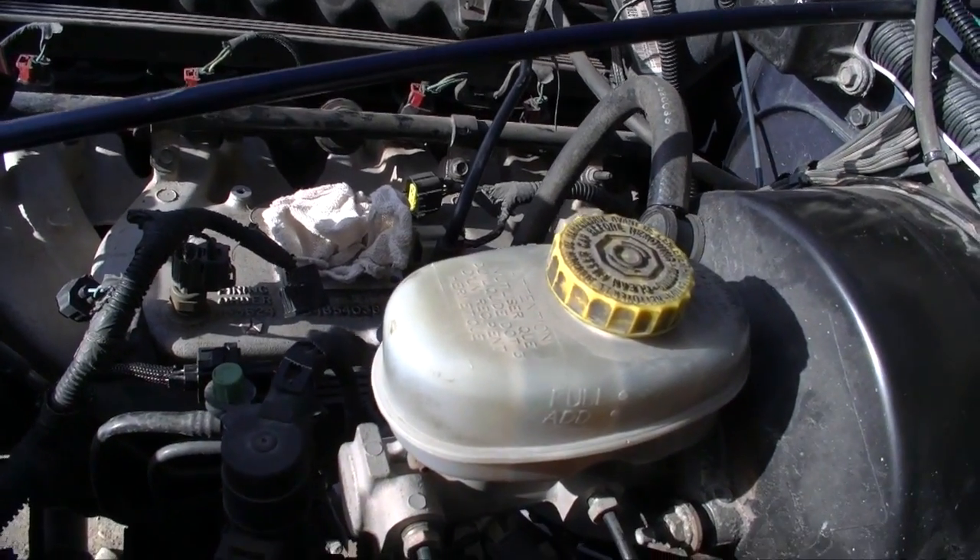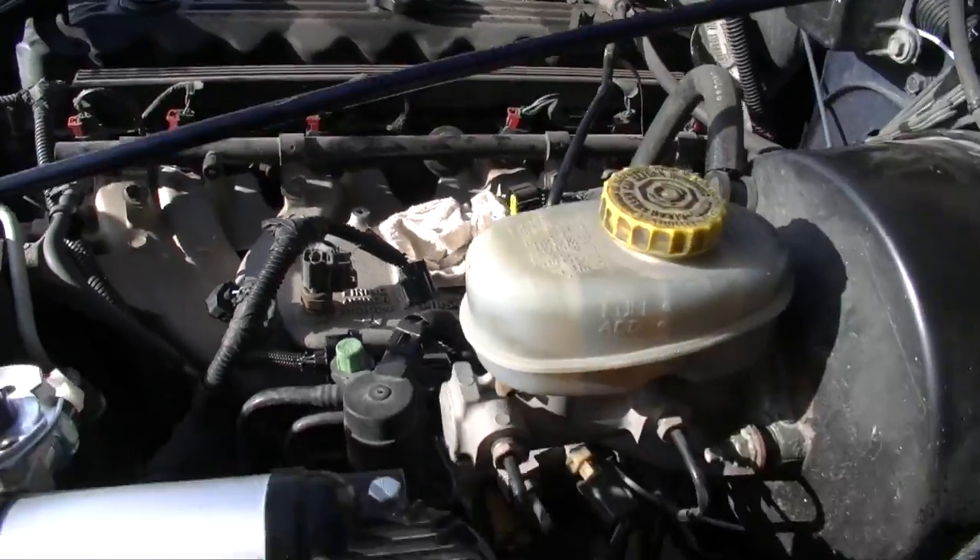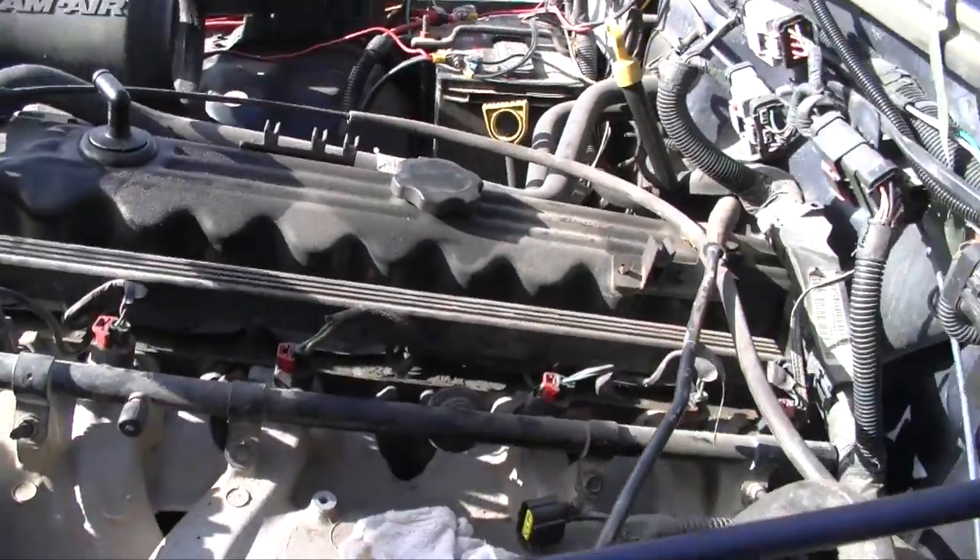Once the throttle body's out it's a good time to plug the hole to prevent dirt and debris. I had a Powerade spacer in there. Take your throttle cable and just kind of move it aside.